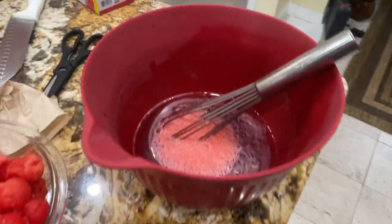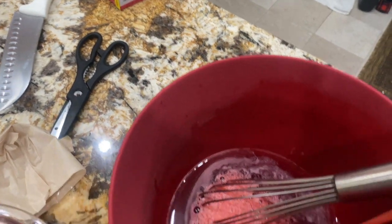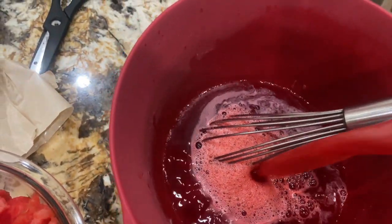I already put two cups of hot water in the jello, so now I'll pour this two cups of pureed watermelon into the bowl and then start stirring.